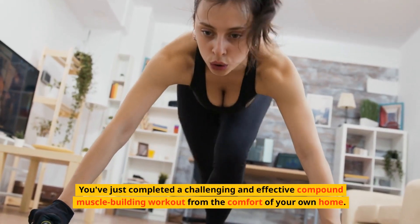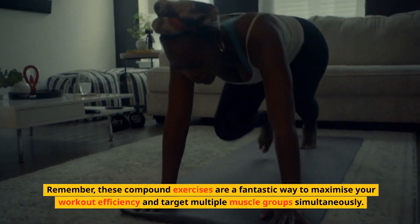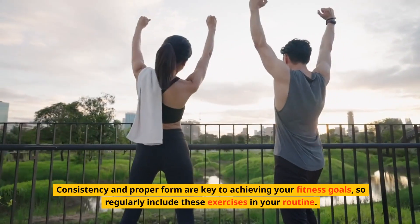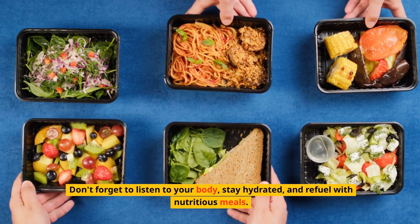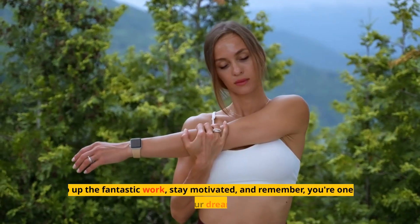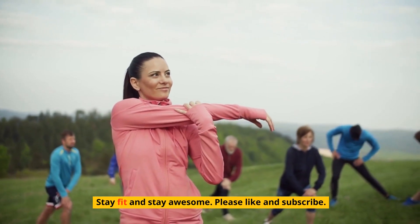You've just completed a challenging and effective compound muscle-building workout from the comfort of your own home. These compound exercises are a fantastic way to maximize your workout efficiency and target multiple muscle groups simultaneously. Consistency and proper form are key to achieving your fitness goals, so regularly include these exercises in your routine. Don't forget to listen to your body, stay hydrated, and refuel with nutritious meals. Keep up the fantastic work, stay motivated — you're one step closer to your dream physique. Please like and subscribe!